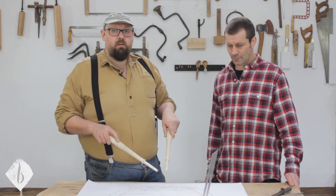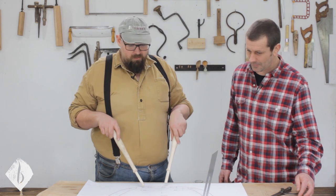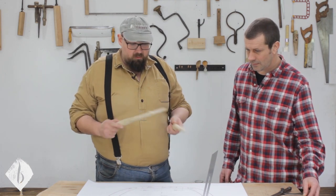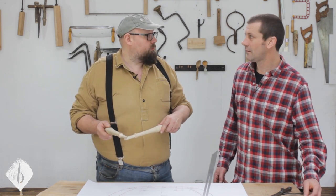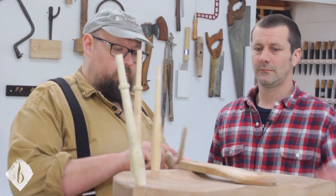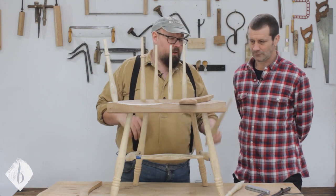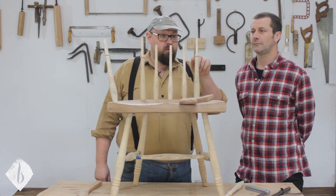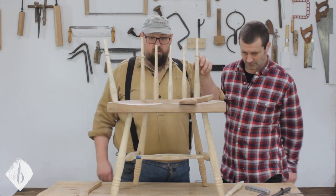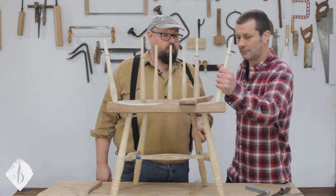Let's get one that we've made earlier up onto the bench and go into a bit more detail about why we've done that. We've got these three spindles at the back and our crest post — this is where our crest is going to sit down onto — and then the arm post at the front.